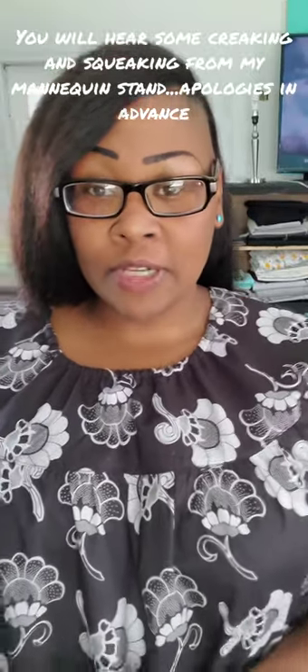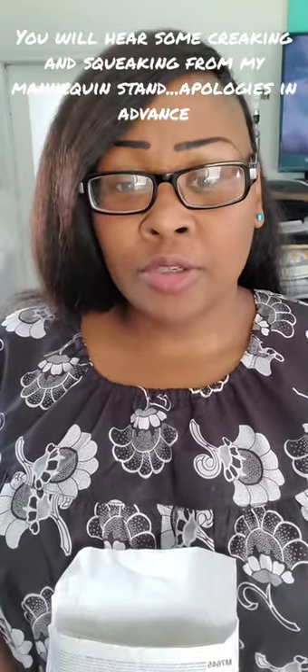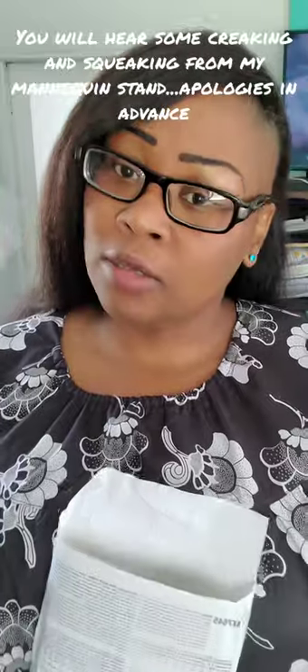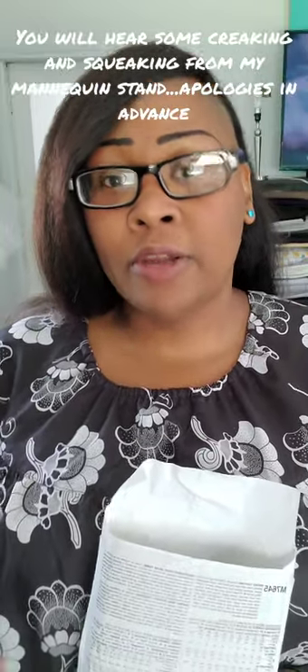Hello guys and welcome back to my channel, this is Sharisa and you're watching Sharisa Tries. Today I want to talk about the second lolita dress I mentioned in my previous video. I'm going to do a quick explanation of every piece and show you the full outfit at the end.